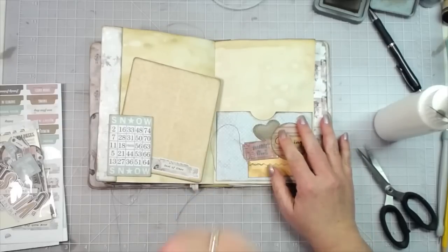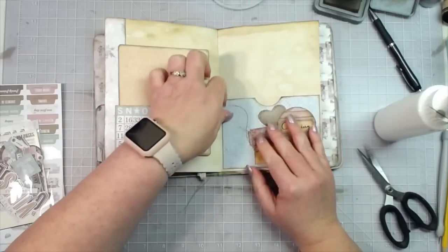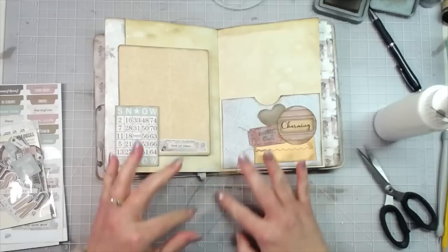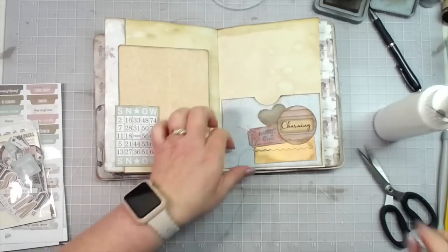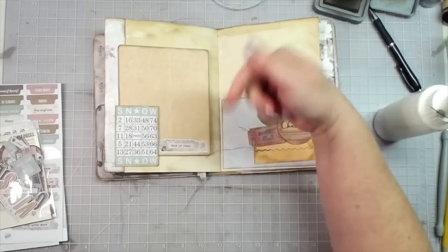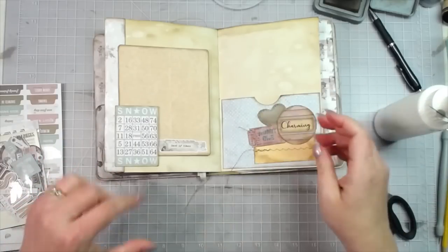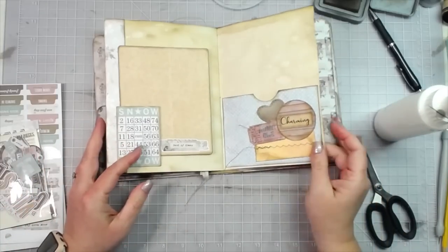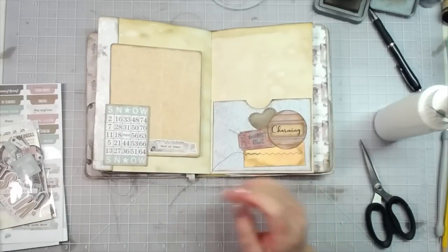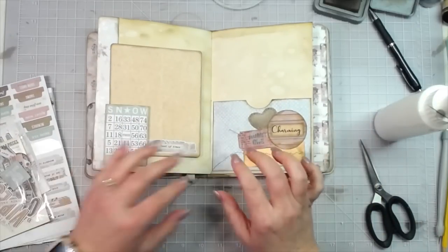I will link the other videos or a playlist for this journal in the description box below, and I'll try to remember to pin a comment to the top too so you can find it that way. So we've got that pocket decorated and inked, and now we just need to get something to put down in it.